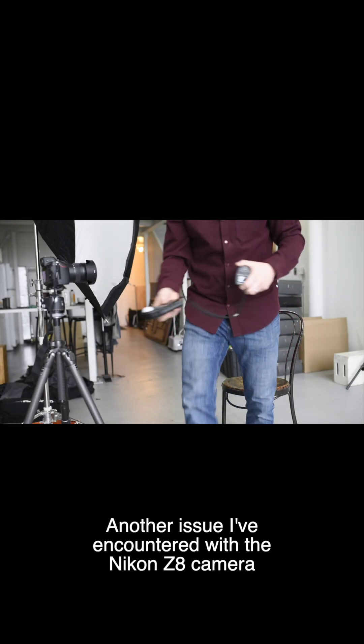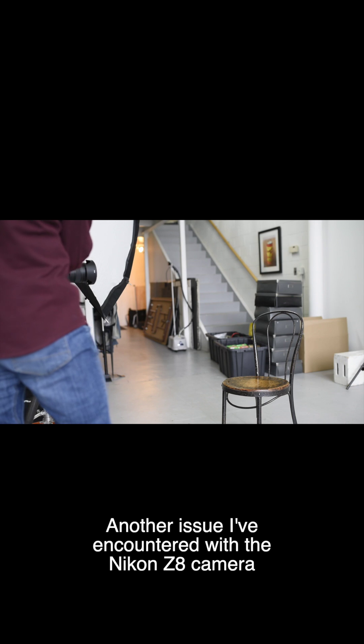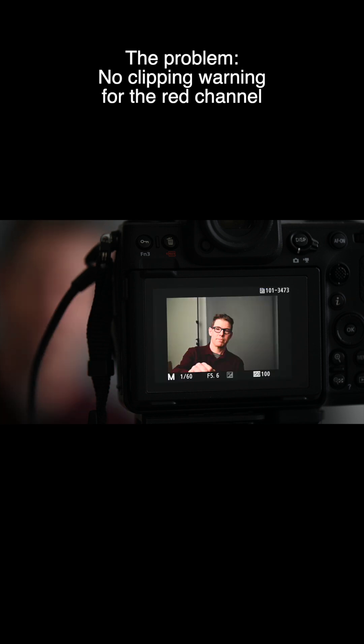F5.6. So here's what I'm going to do. I'm going to take a photograph, camera set, 60th at 5.6. I'm sitting in the chair, every photograph I take will be from the same position. So F5.6, that's what I look like on the screen.